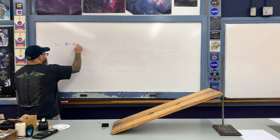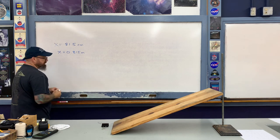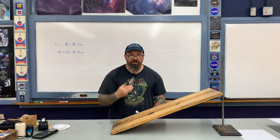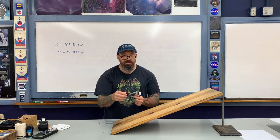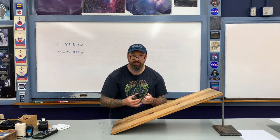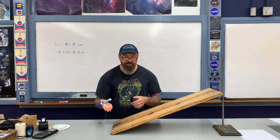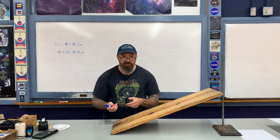81.5 centimeters — let me convert this into meters: that's 0.815 meters. Now I'm going to take an object; I'll use a paper clip. You're welcome to use any object you wish, as long as it will slide down the incline and not roll. So pick something that will slide, such as this paper clip.